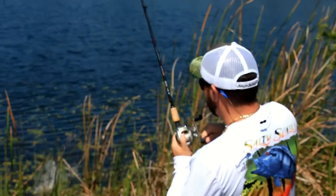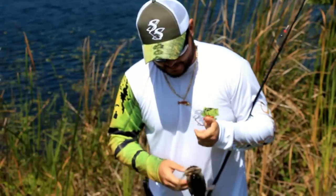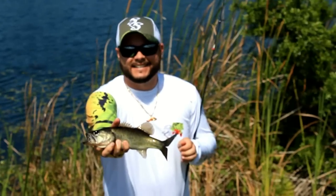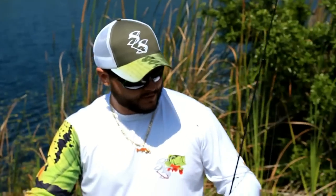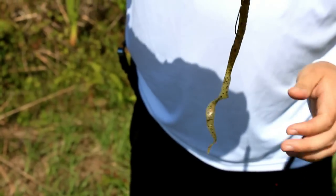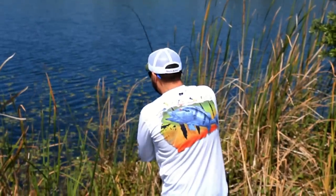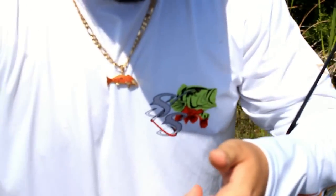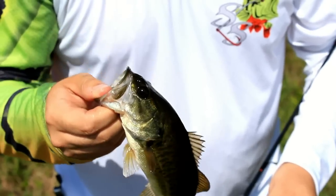Alright guys, so this Carolina rig — first cast — it's not a big old boy, but this is what we got. First cast on the Carolina rig and we got this little guy. This is literally a very effective rig. Look, this is what I was using. Very first cast and we got a nice little bass out of it. Second cast — y'all see that this produces monsters. This is a beast. I casted it twice and I'm producing fish.